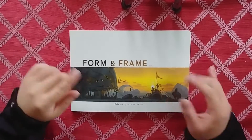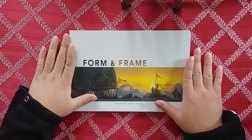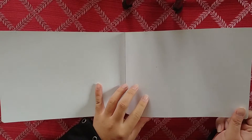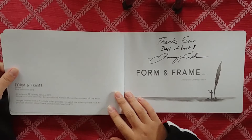Hit that subscribe and now let's jump into this bad boy. I think I got this book for maybe like 20 to 30 dollars - I can't really remember.